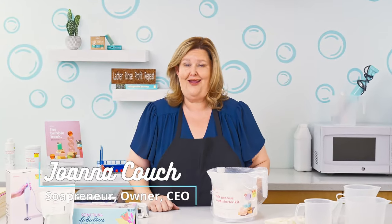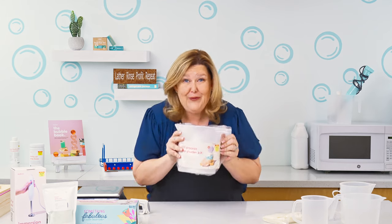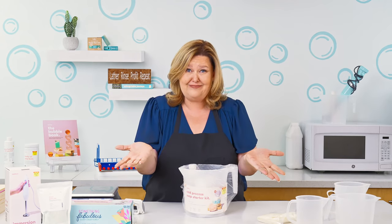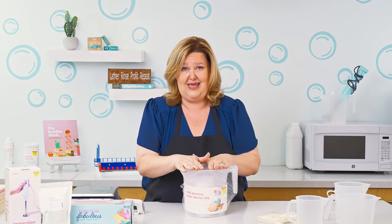Hey Sun Squad! Joanna Couch here, the soap gal. Today is such a special day because we are inviting in the new Hobby Lobby new soap makers. Oh my god, you're gonna be so addicted after you experience making soap and being able to share that with your family and your friends. This is just such a privilege for me to be able to teach you how to make soap using the Hobby Lobby kit.